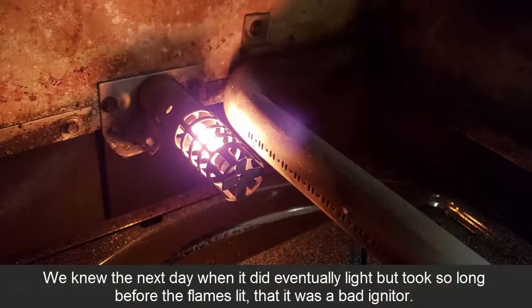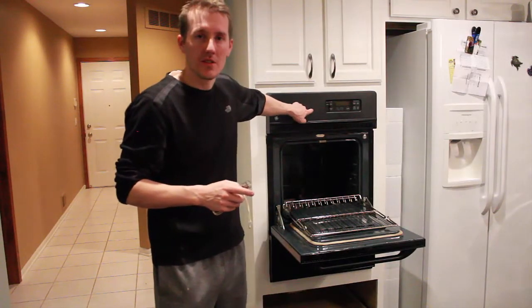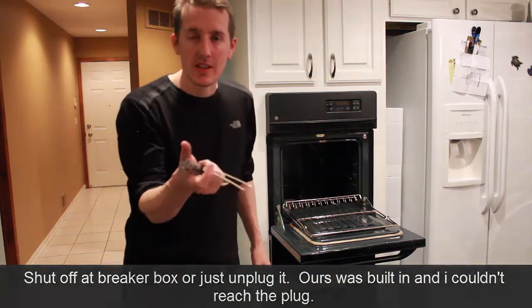Step one is to turn off electricity to your oven, which I did down at the circuit breaker. Step two is to turn off the gas — I went underneath and shut the gas valve.